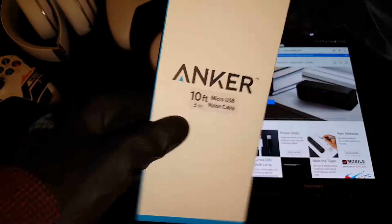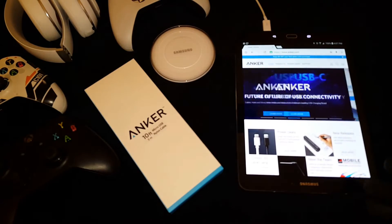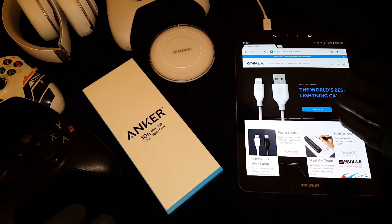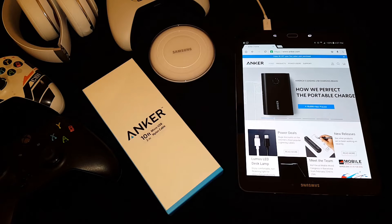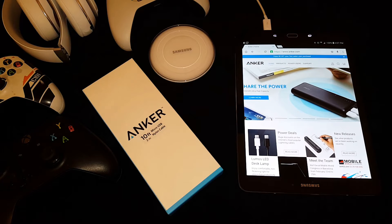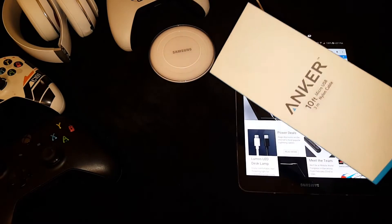Here's a look at the website if you want to pick one up. They've got lightning cables, battery packs, screen covers — they make a little bit of everything. So if you're looking to buy a nice high-quality cable, extra battery, or anything of that kind of sort, Anker is the way to go. So without further ado, let's unbox the Anker USB nylon braided cable.